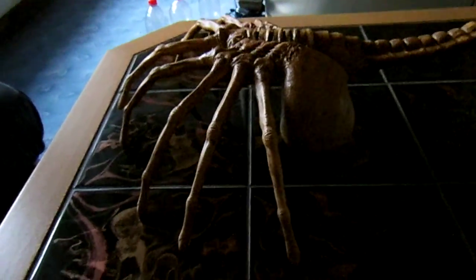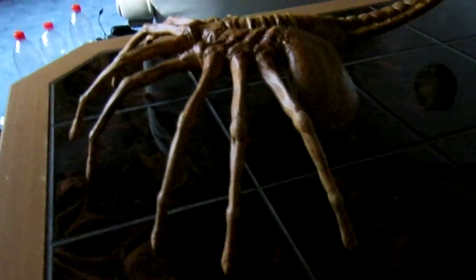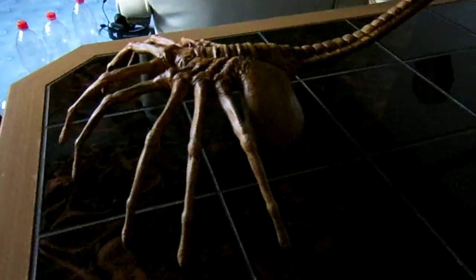Hi folks, it's time to show you my finished facehugger. It is very long because of the tail, and I bent it so it wouldn't just be straight from the top — now it has a little bit of a curve.